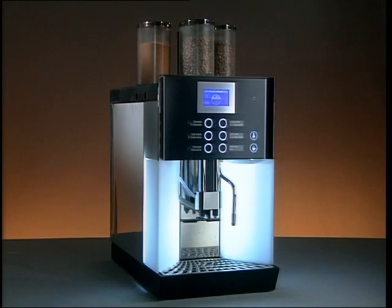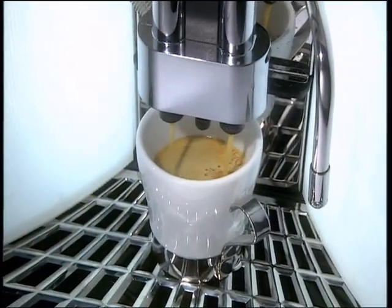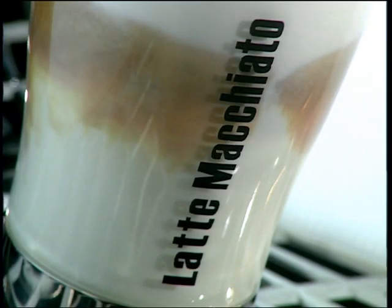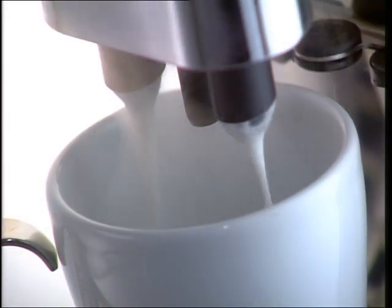The WMF 1400 coffee machine is a fully automatic single cup machine for preparing espresso, cafe creme, and dispensing hot water. There is also a fresh milk option for preparing beverages such as cappuccino, milky coffee, or latte macchiato.